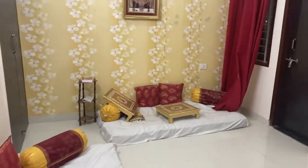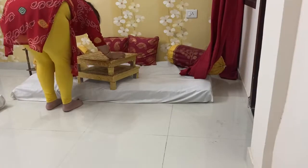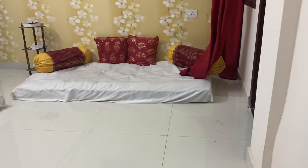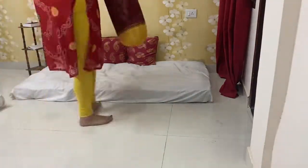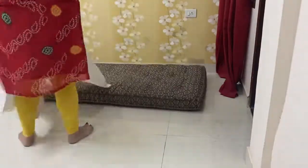First of all, this is the current situation of the room. It was not cluttered, but I had not decorated it. So first of all, I will clean the room. Whatever supplies are here — the curtains, cushions, bolsters, etc. — I will remove all these things from both sides.